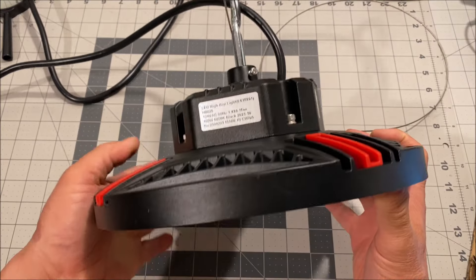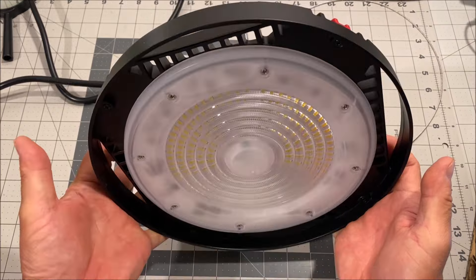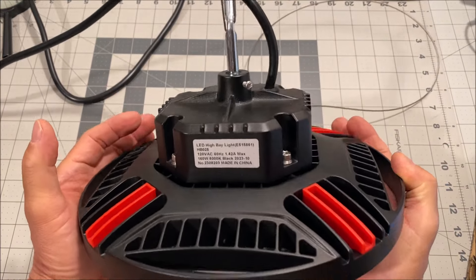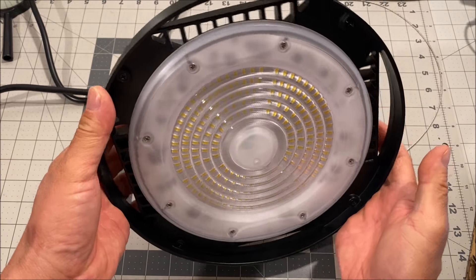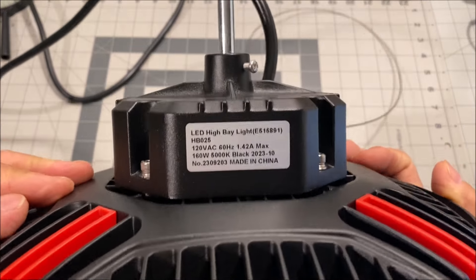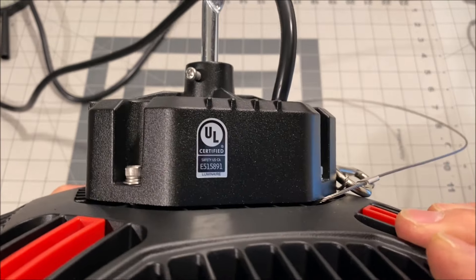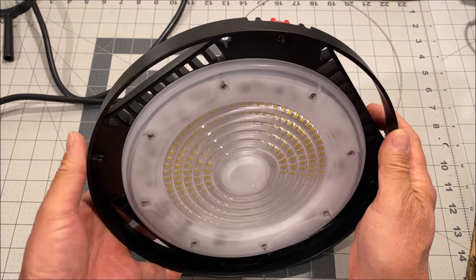Hello everyone and welcome back to the channel. Today we are taking a look at the UFO LED high bay light from Cyneton. It is 160 watt, 24,000 lumens, 5,000K brightness level, 120 volt, UL and FCC certified UFO high bay LED light.